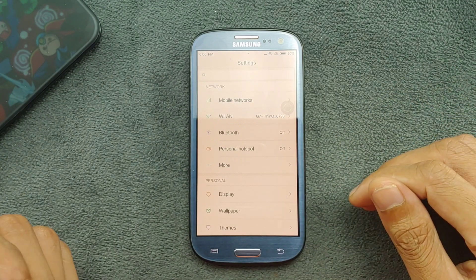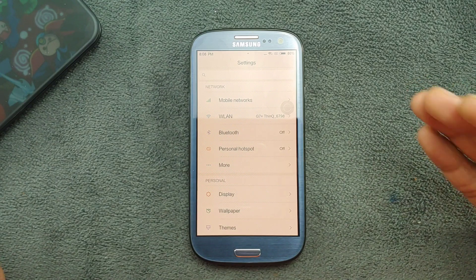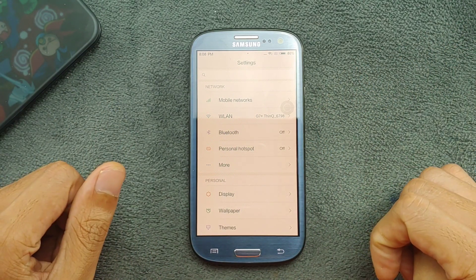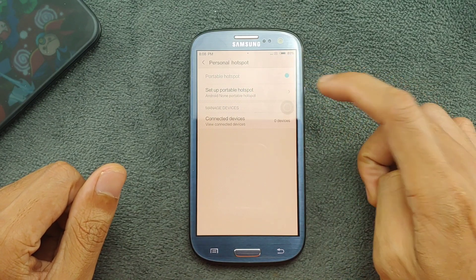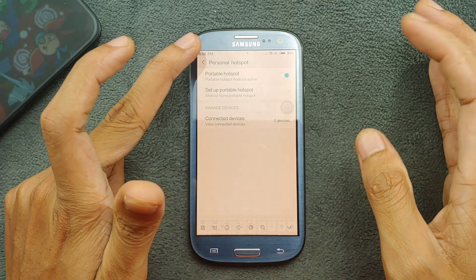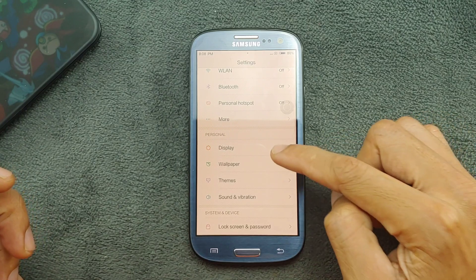Wi-Fi, Bluetooth, mobile data, phone calls and other things are all working perfectly fine. Going to Personal Hotspot, you can share a 5GHz band from this device — there's a band selection option here, so it's up to you.